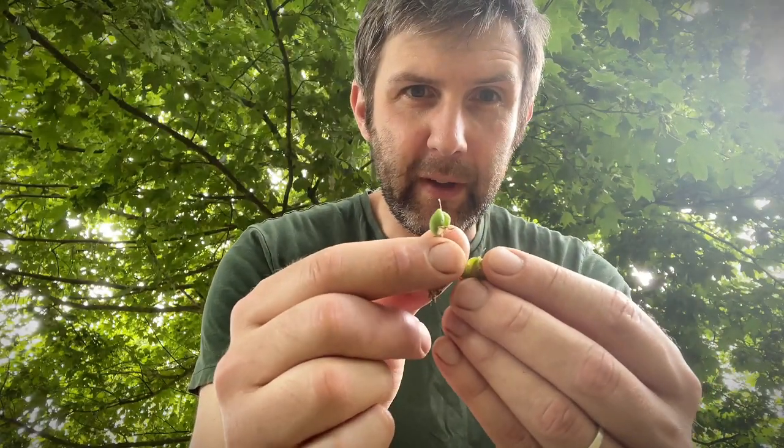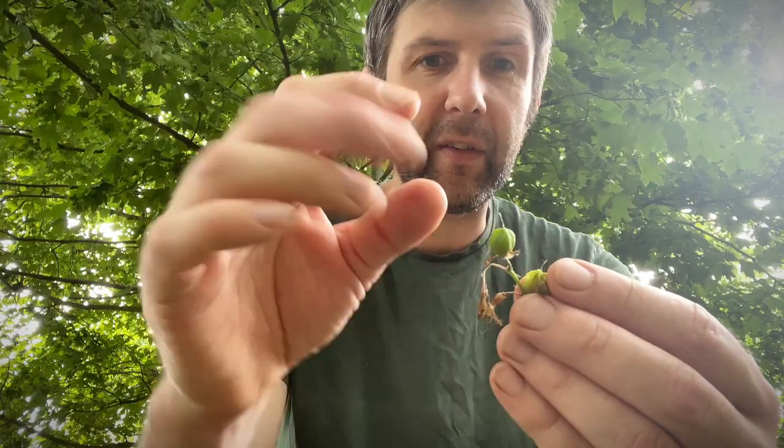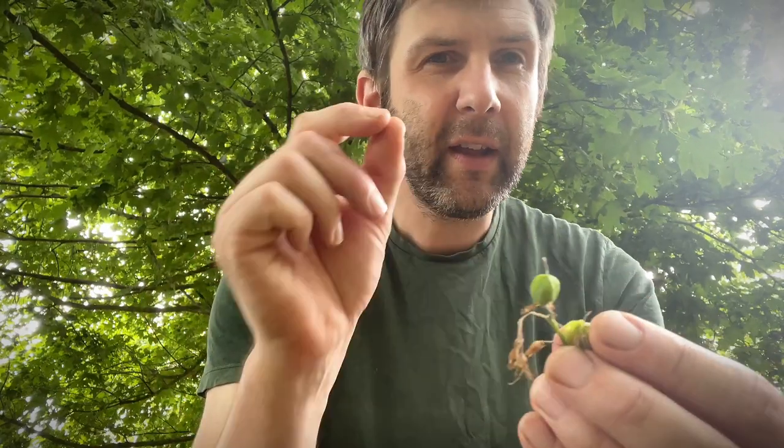I'm on the hunt for bluebell seeds. At this stage they're just starting to dry out. If they dry out too much they'll open up and spread all over the floor, but at this stage the seeds have turned black and they're like little black pearls. If you collect them all up and save them till autumn, plant them with a constant supply of moisture. Bluebell seeds will take about six years to turn into flowers.